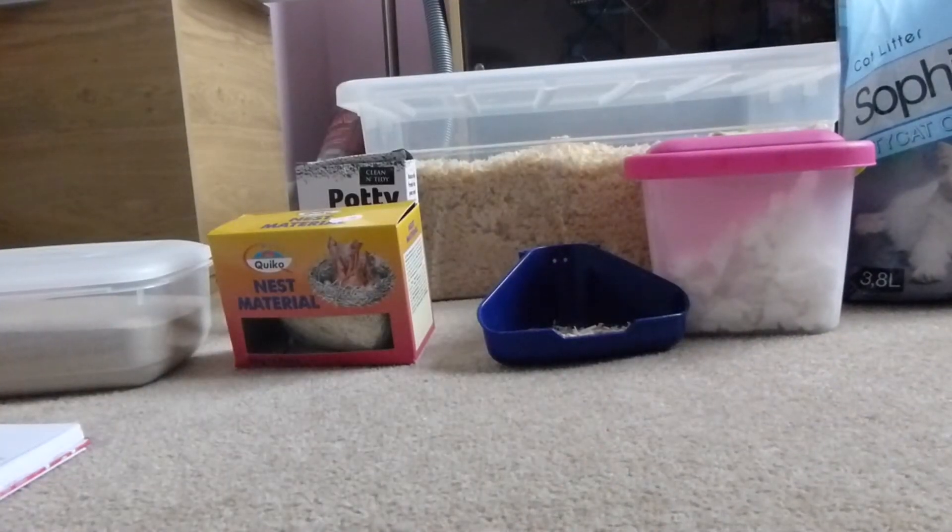Hi guys, this video is going to be on hamster beddings. I've got a few examples to show you here. We've got regular bedding like what you put on the base of the cage, nesting materials, and litter. So I'm going to go ahead and get started.